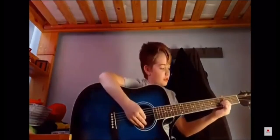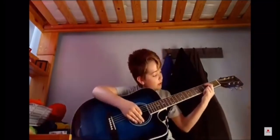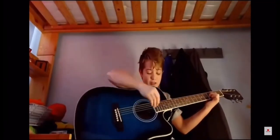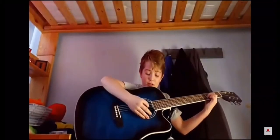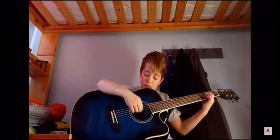What you're going to want to do is put your index finger and your middle finger on the fifth string and the fourth string on the third fret. Then you're going to play these two strings — just pluck them.